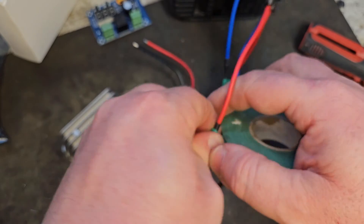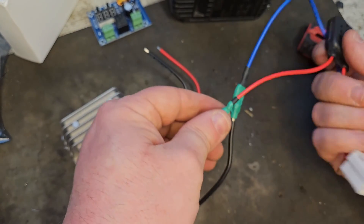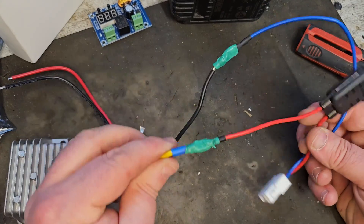I could have soldered these on permanently, but I decided to go down the road of leaving them removable, in case the owner of this wonderful vehicle ever wants to go back to the original system.